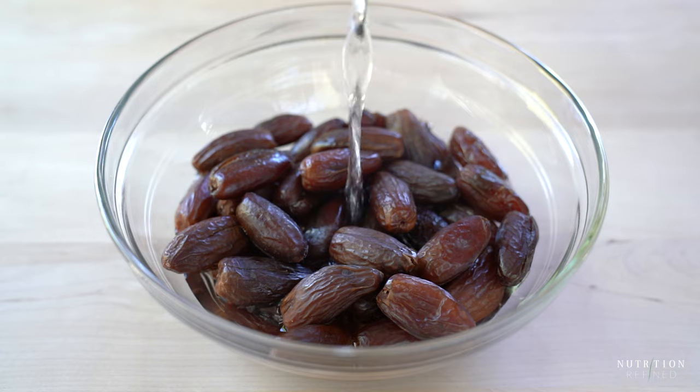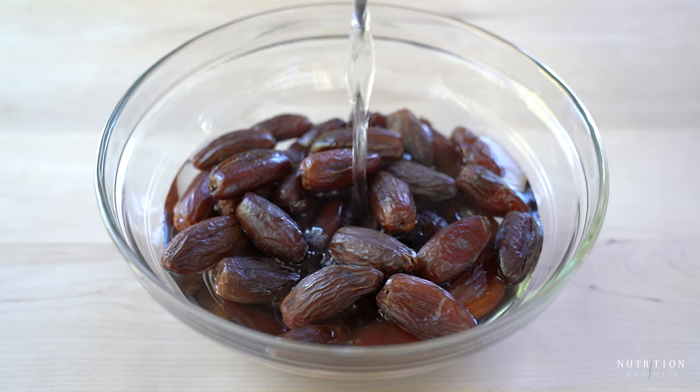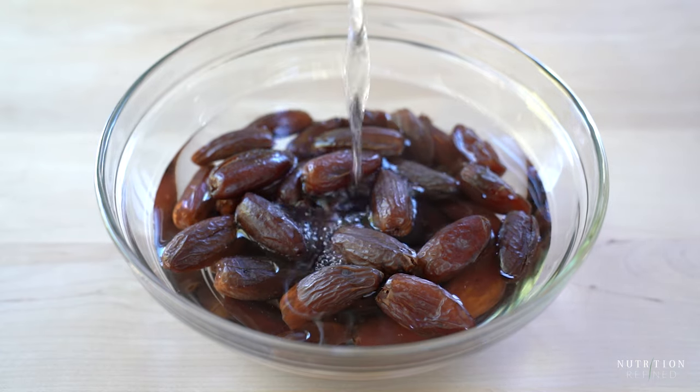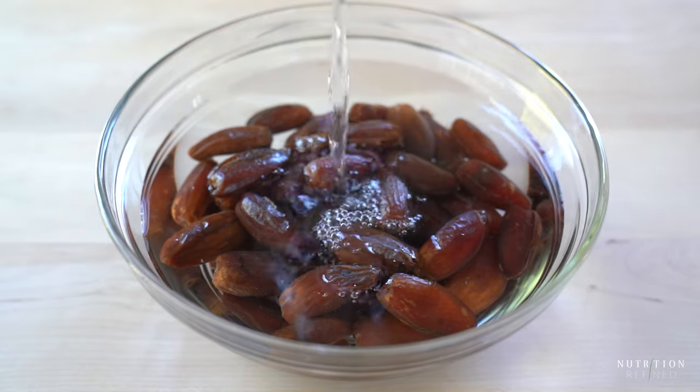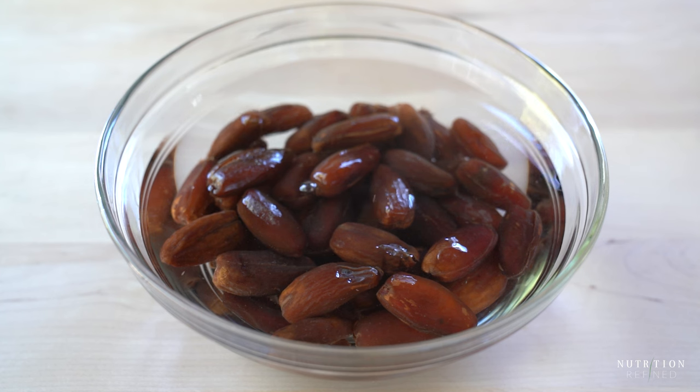The first thing you will need to do is soak the dates for a few hours so they plump up and are easy to blend. You could also soak the dates in hot boiling water for about 30 minutes, but in that case the date paste will no longer be raw.